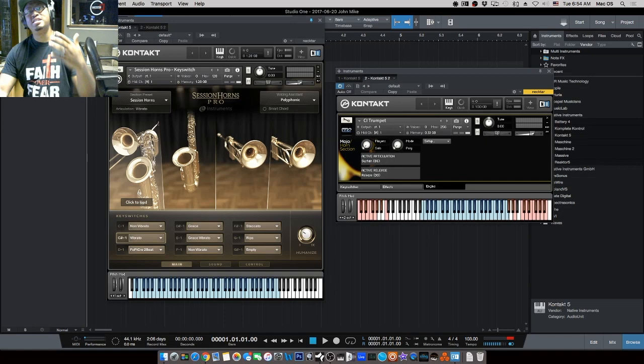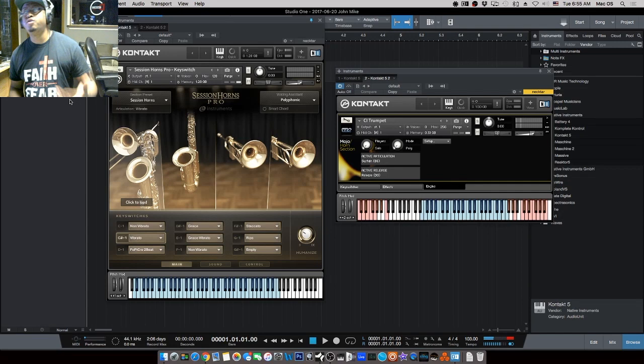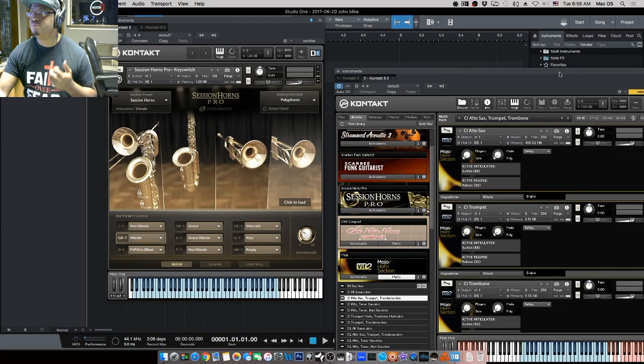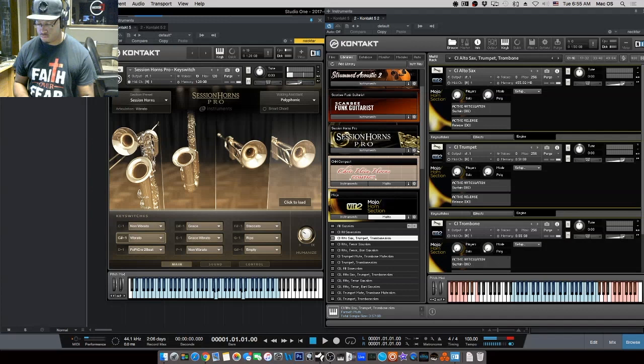The first one I'm going to play is Veer 2 — the Mojo Horns — just a couple of lines so you can hear them. It's hard to see here but it's actually a multi with trumpet, trombone, and alto sax, similar to the Session Horns setup with two trumpets and sax. That's Mojo — that's how it sounds. Now let's go over to Session Horns and show you how that sounds.